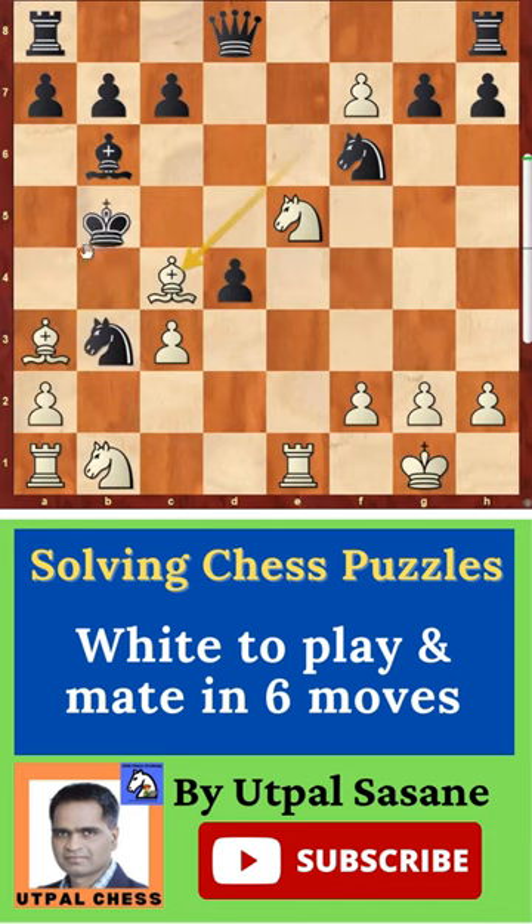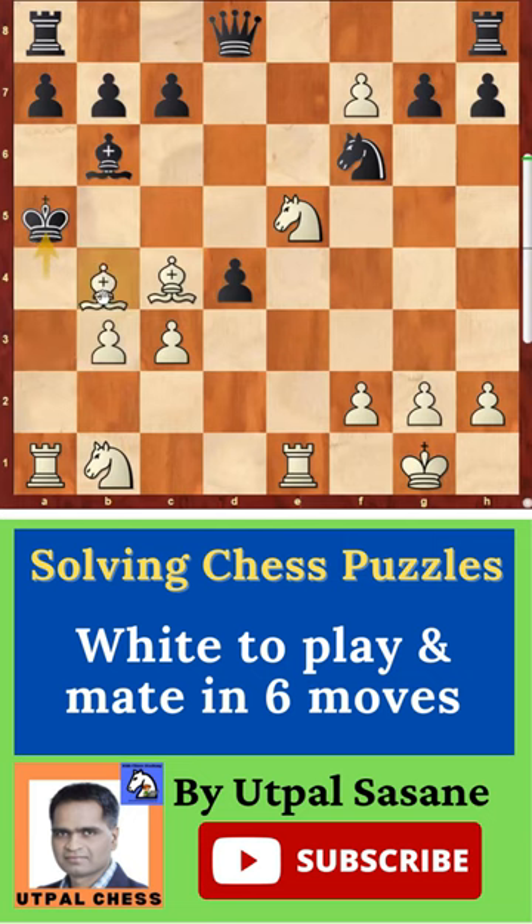Let's see what if he plays king a4 first — then also the same: a takes b3 check, king a5, and then bishop b4 — you can move anywhere, actually bishop b4 is checkmate.